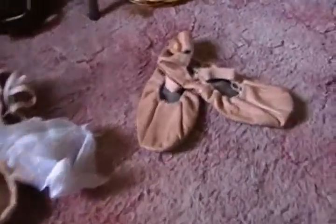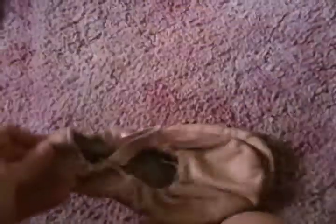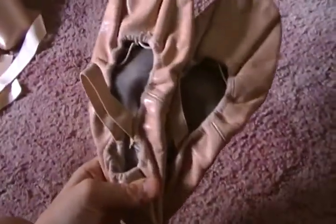I haven't gotten rid of these old ballet slippers because sometimes my friends forget their ballet slippers, and some of them wear about the same size as I do, so I keep them. It's cold in here because I have the window open, but it's nice.